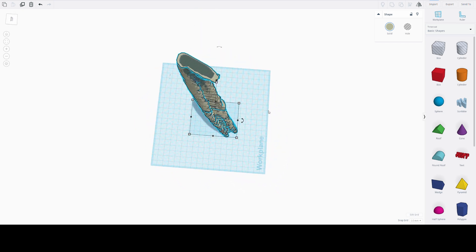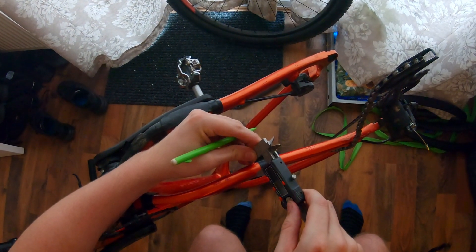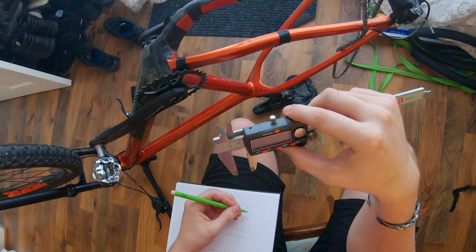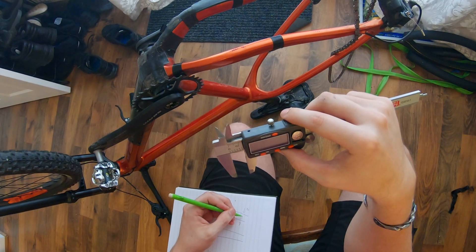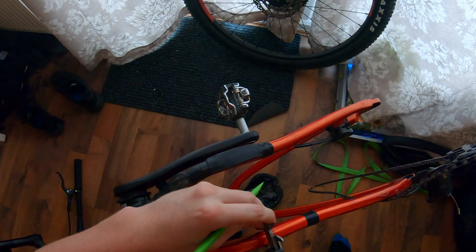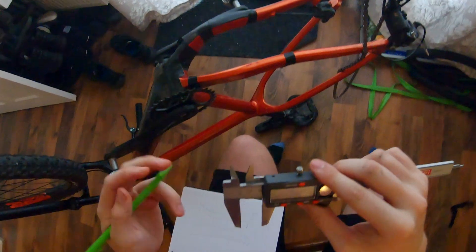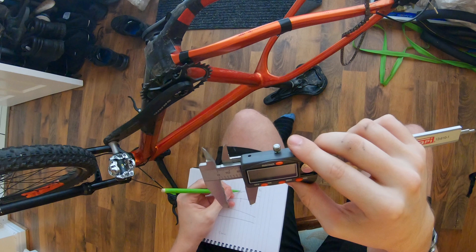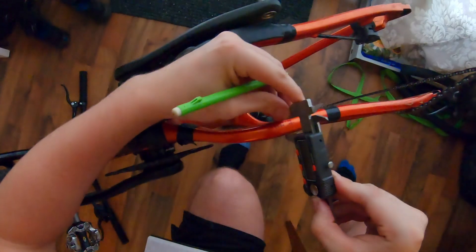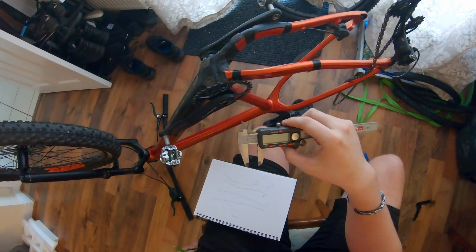Now that we have our nearly finished frame protection model we need to check that the piece is dimensionally representative of what we want to create. This is because while the Xbox Kinect is very good at determining form, it's not very good at determining scale. To do this you can use a set of calipers or a rule and measure the true distance of a number of different points in the area of interest, then use this data to adjust the CAD model to ensure it will fit. Retrospectively, you could also do this step with the original scan before any modelling takes place. It's also important to think about how you're going to adhere the piece to the frame — if you're going to use double-sided adhesive tape you need to account for the extra thickness of the tape on the frame.